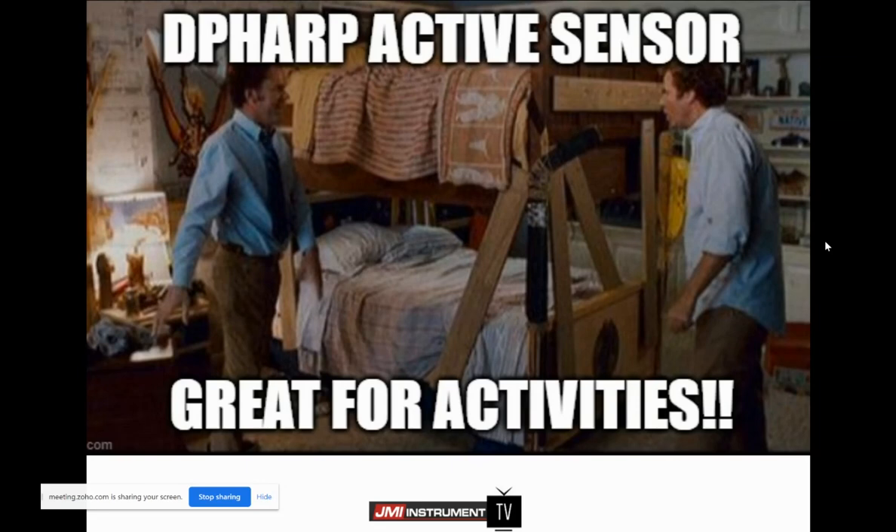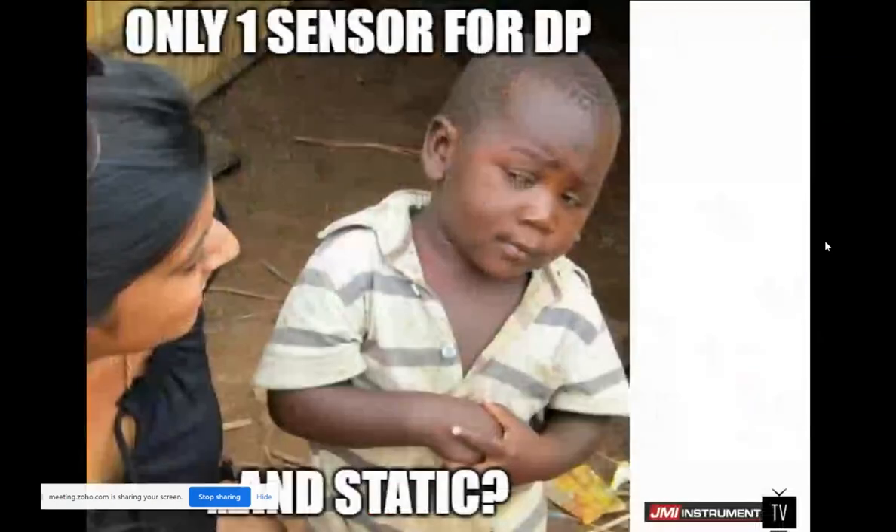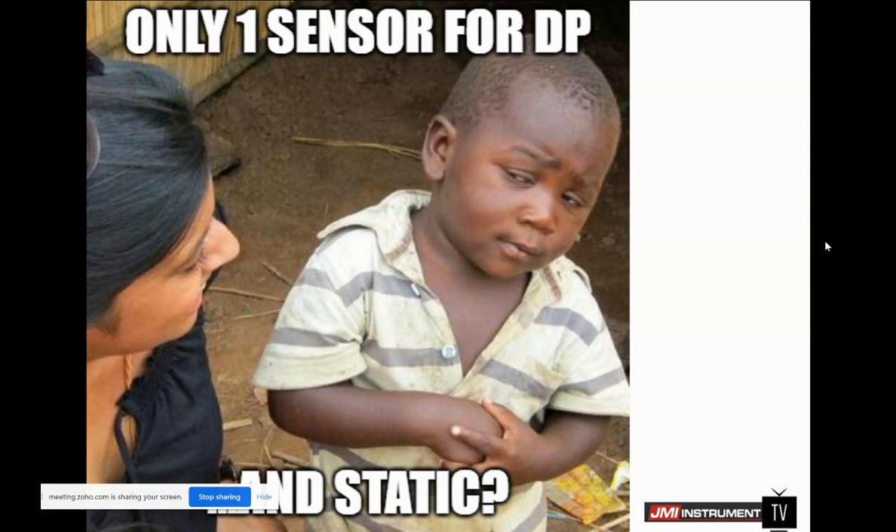The DP-HARP active sensor is great because it's an active sensor — you can do so much with it. You can have one sensor for DP, and it will also give you a static reading, a static output. And that same DP transmitter will give you a cell temperature output as well. So if you want to use a HART module and extract more variables from your pressure transmitter, we have that capability.